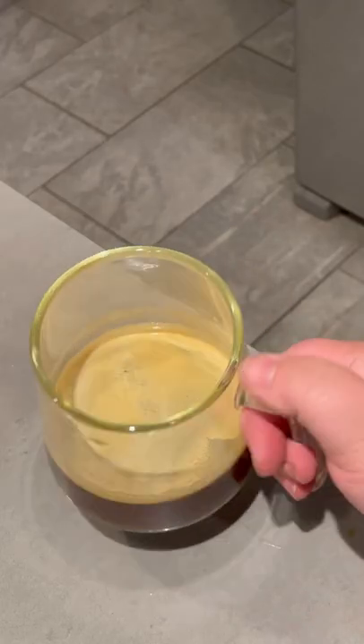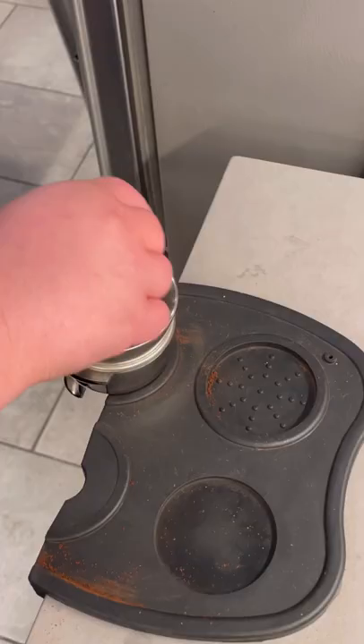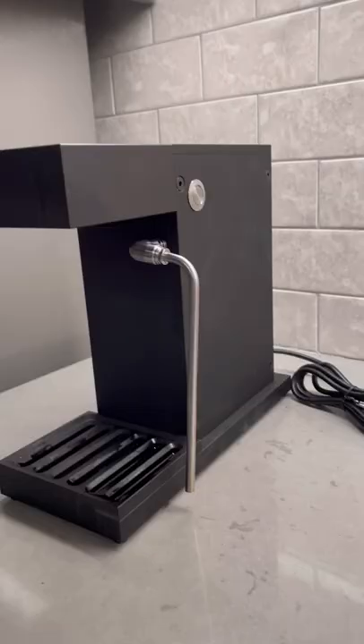Cold brew in less than two minutes? What? Truthfully, I am not the biggest fan of cold brew, mostly because I hate waiting. I want my coffee now and not in 12 hours.